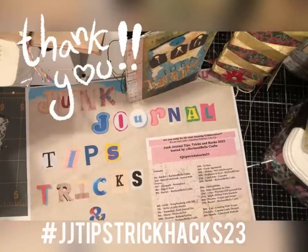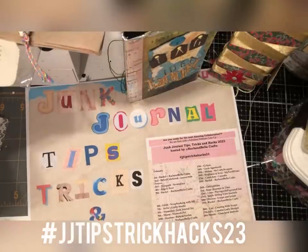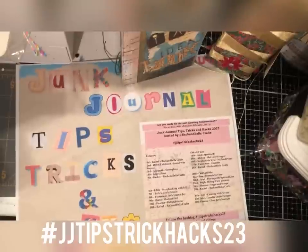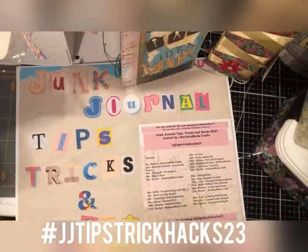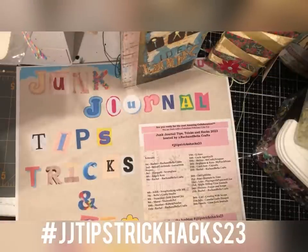Huge thank you to Rachel for inviting me once again to be part of this fun and exciting collaboration that has been going on all month. If you are following along with the collaboration, thank you so much for following everyone. There are some really amazing people here on the list who have been creating and giving all of their tips, tricks, and hacks for the month — and we still have a few to go. The month is not over yet.